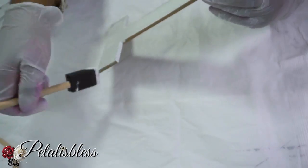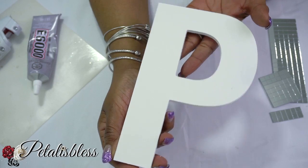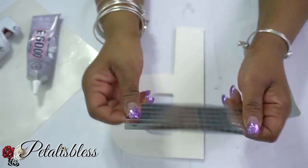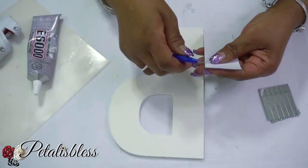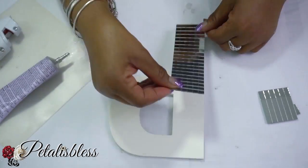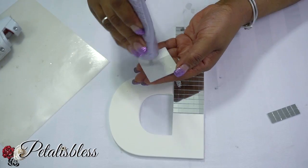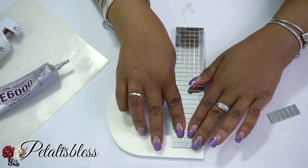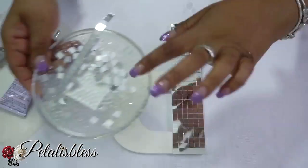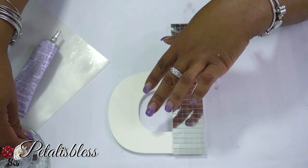We're going to paint the back and the front of the letters. Now that the letters are dry with our two coats of paint, we are going to add our square mirrored pieces. We're going to use the E6000 to add them to our letters. I cut the mirror pieces into tiny squares and I'll be gluing them on individually.